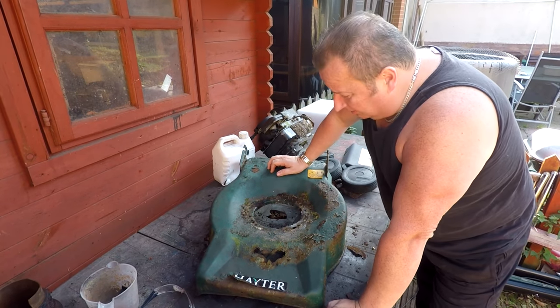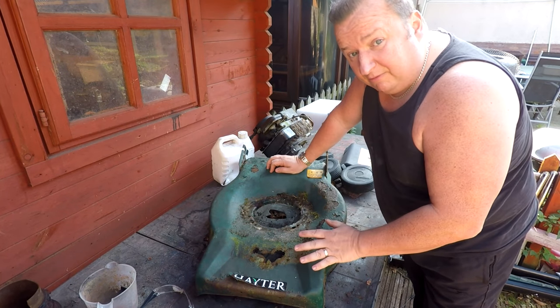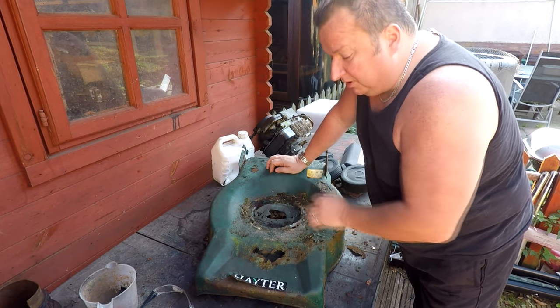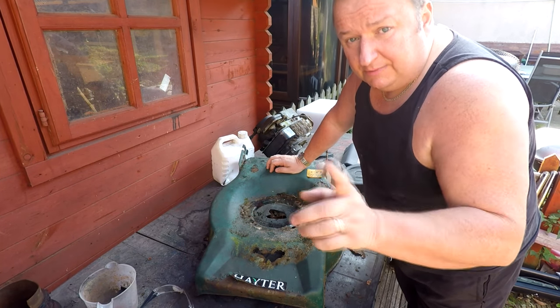Right, okay then. So we've now got the motor out. I'm just going to give this a quick wire brush down just to see what we're left with and see if it's worth trying to preserve this deck. Stick with me. I'm going to put you on time-lapse for that. See you in a minute.